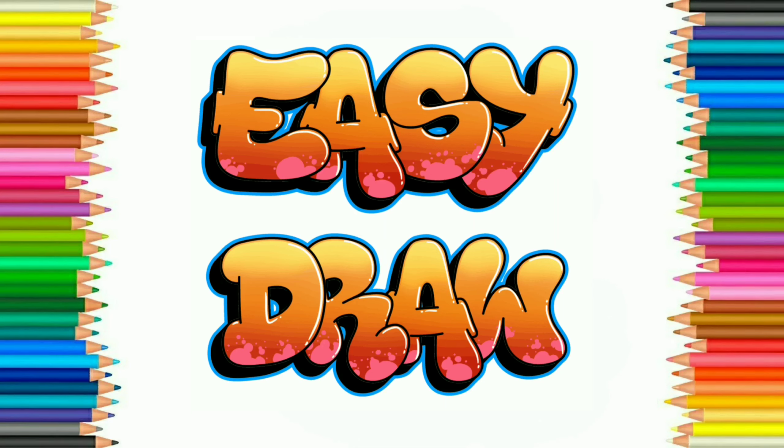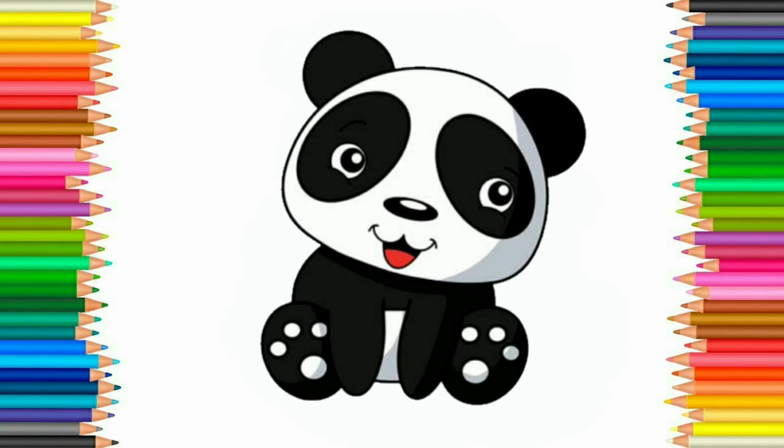Hello friends. Welcome to Easy Draw YouTube channel. Here we learn to draw easily and step by step. Easy Draw YouTube channel improves your drawing skill step by step. So let's start. Today we are going to draw a panda bear.